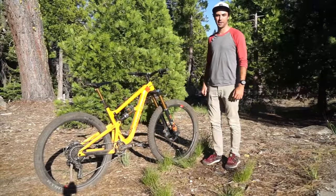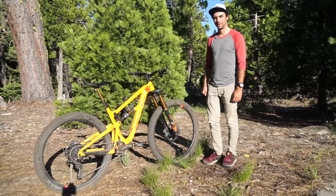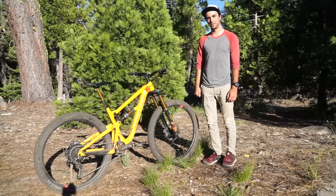Thanks for watching guys, hope you enjoyed this video. Let me know if you have any other bike setup questions in the comments, and also let me know if there's anything about this bike that you would change.